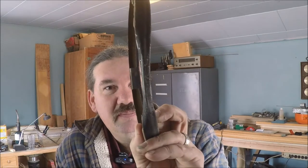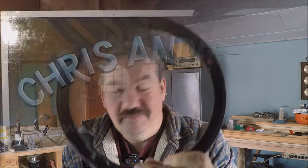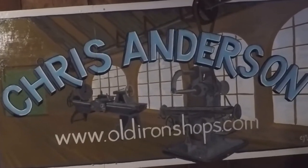All right guys, this is a headlight ring off of my old '63 Chevy pickup and it sure bent up. Let's go see if we can straighten some bent metal. Welcome back to the Old Iron Shop.